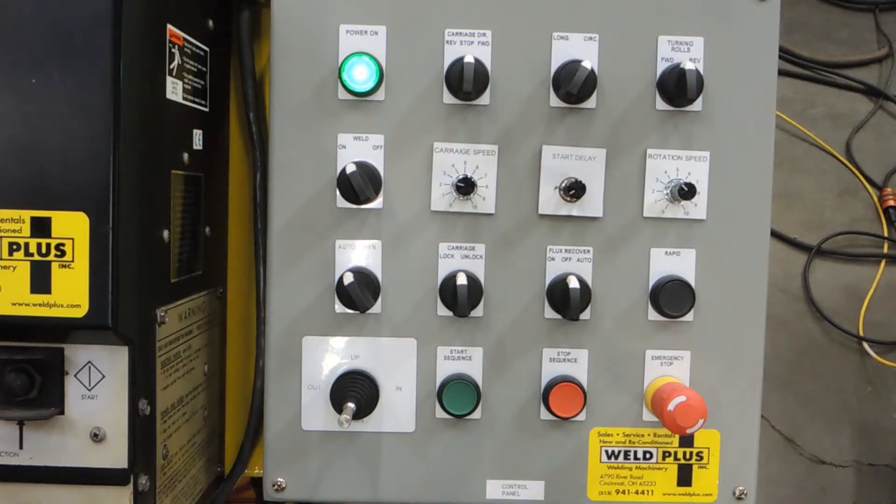Next you see the flux recovery, which has the ability of being set to on, off, or auto. And then the furthest button on the right side is the rapid button for the turning rolls.